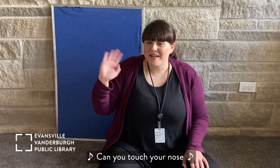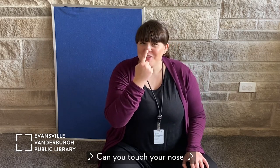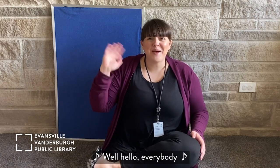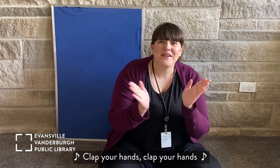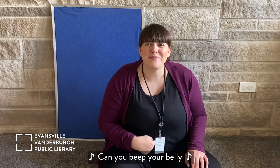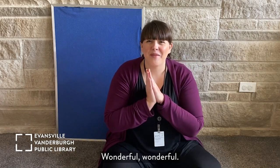Well hello everybody, can you touch your nose? Touch your nose. Well hello everybody, can you touch your toes? Touch your toes. Well hello everybody, can you clap your hands? Clap your hands. Well hello everybody, can you beep your belly? Beep your belly. Wonderful!